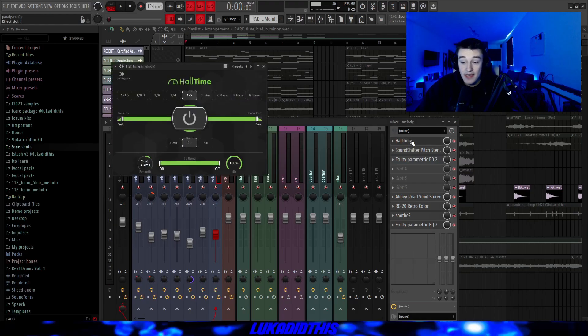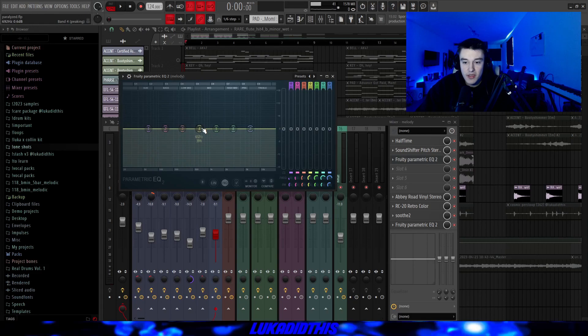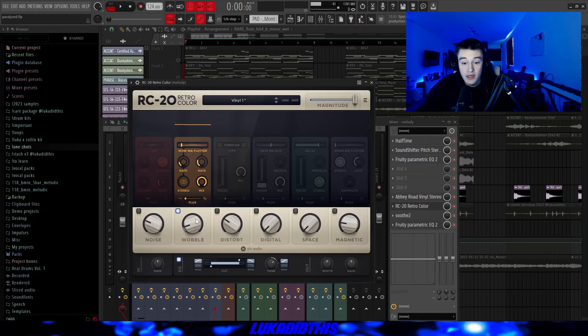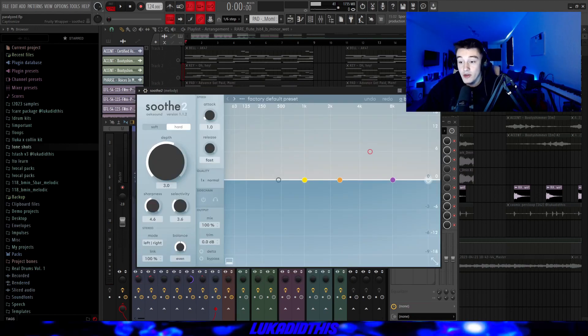For the effects, I have this halftime on its default settings, then the SoundShifter pitch zero where I pitched it up by 12 again, then this 3D parametric EQ, then this Abbey Road Vinyl Zero with the Creamy Strings preset, this RC20 with the Vinyl One preset basically on for the wobble and the EQ, then this sooth on the hard setting with the knob to 3.0, and then this 3D parametric EQ where I just cut out a lot of the lows and ducked some of the highs so it isn't that present.